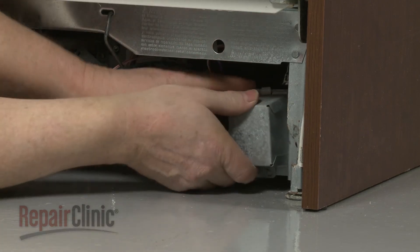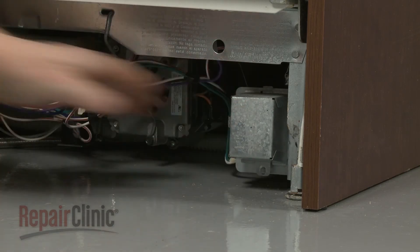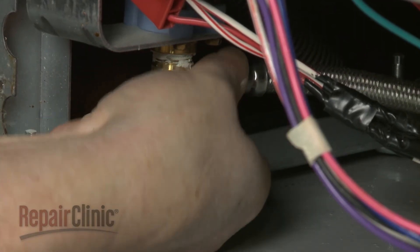Align the cover and replace the screw to secure. Reconnect the water supply line to the inlet valve.